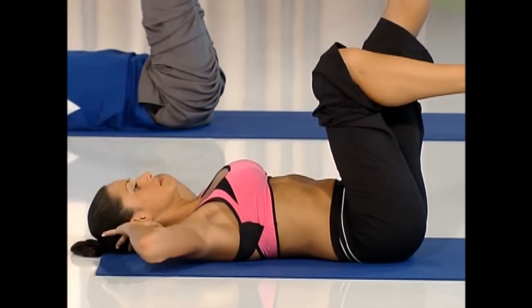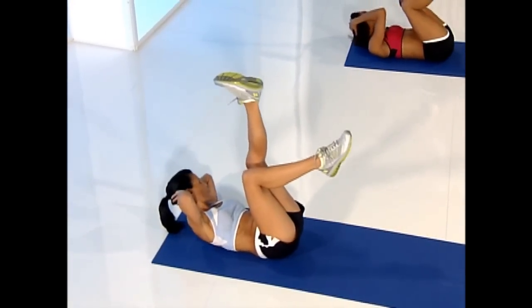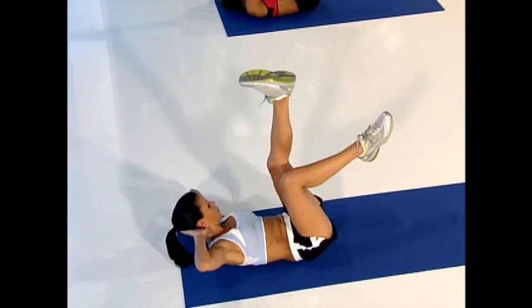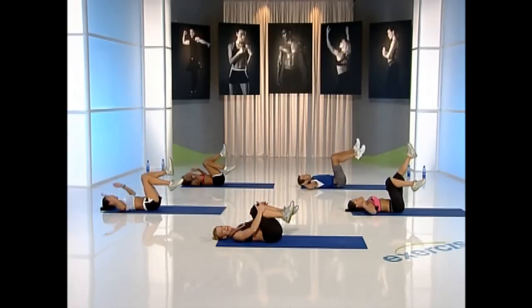Lift those hips. Try not to kick — use your abs. Get your hips up. Last four, come on. Drive, twist, hips up. Two, one more. Yes! Rest.